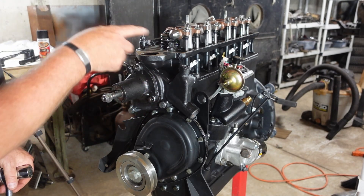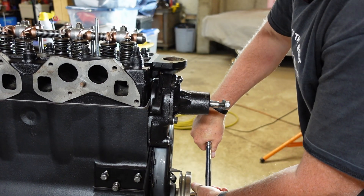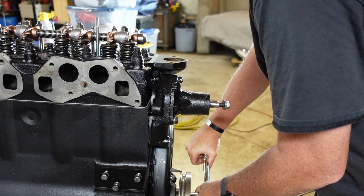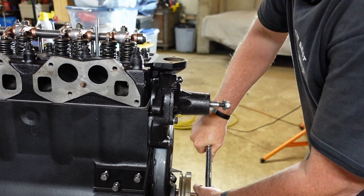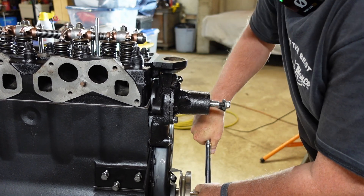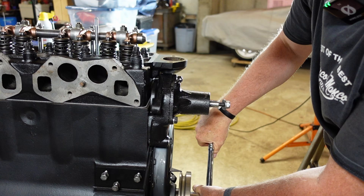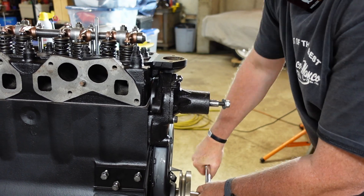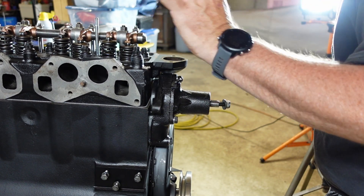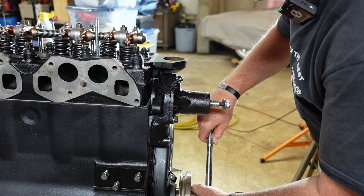First thing I want to do is validate that I'm on the compression stroke and all that kind of stuff. So I'm just going to turn the motor like I did in the past and monitor the intake and the exhaust. Right now the intake is opening on number one. So now both are closed — that's at top dead center right now. The exhaust should open on the next go around. Both valves are closed, so the thing is in the power stroke, and as I come around, now I've got the exhaust valve opening. So I'm pretty confident I've got that set up right and retained top dead center.